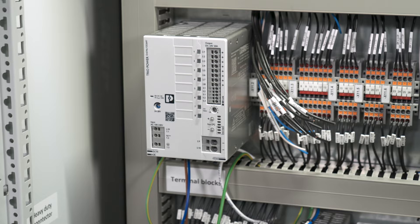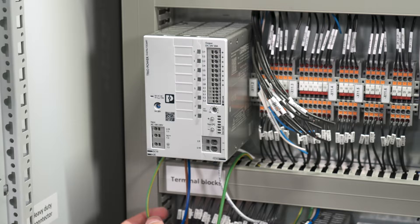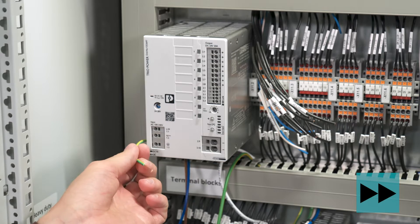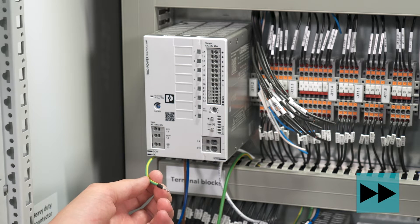To determine the stripping length, we use the little pictograms on the device front to strip the wire just like this. We choose the right ferrule, crimp it, and now we can start the wiring of the unit.